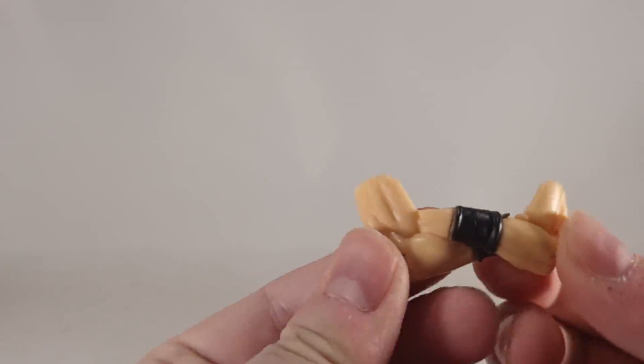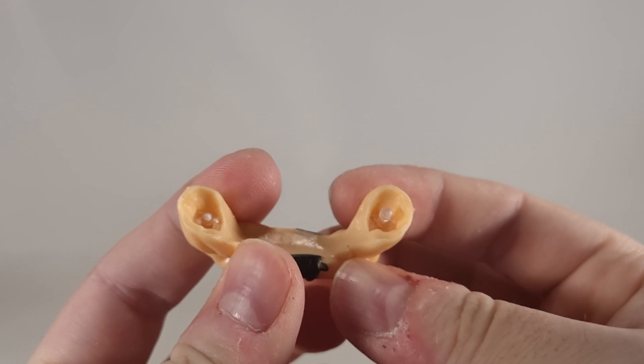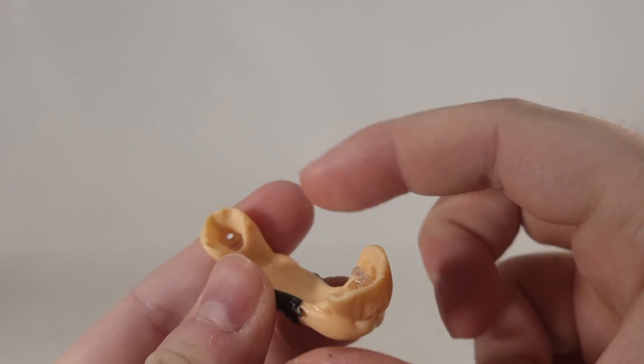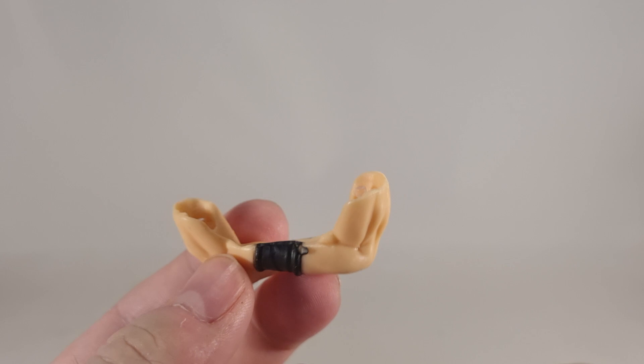You also get a stand, which will come into play later because his legs do not feel stable at all. He comes with a pair of crossed arms, which bizarrely they've used clear plastic for the connectors. One half has already snapped. I dare not put this on him because it'll probably snap off in the joint and I'll never be able to get the arms back on.